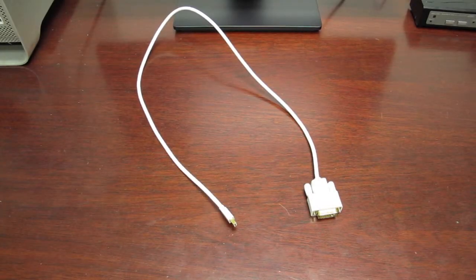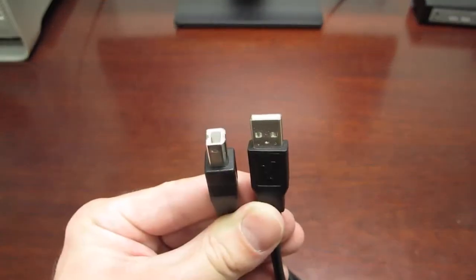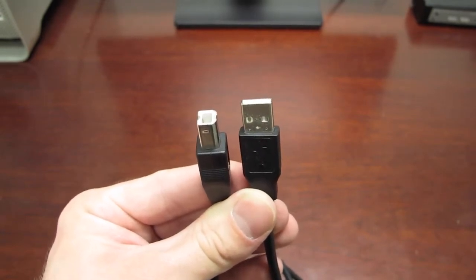To connect the MacBook Pro to the UD12 Plus, we will be using a mini DisplayPort to DVI cable. We will also be using a USB A to B cable to add peripherals onto the MacBook Pro through the UD12 Plus.